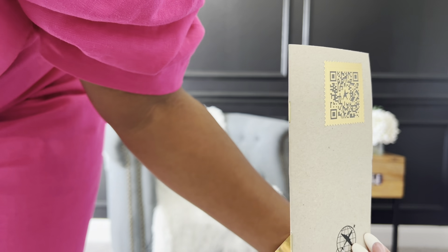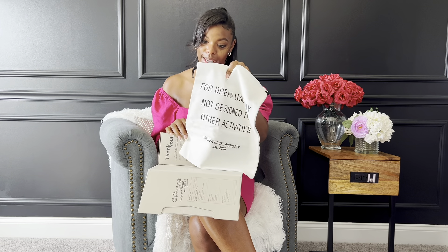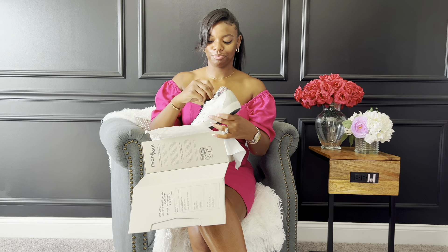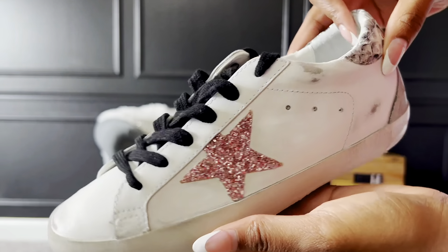If you do not have a pair of Golden Goose, this is what the inside of the box looks like. It comes with a little passport for the shoe, and as with most sneakers, it also comes with a dust bag — a pretty quality dust bag. I love how the box opens like this, rather than just a top that flies off.